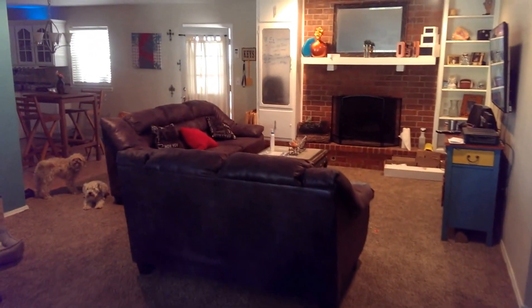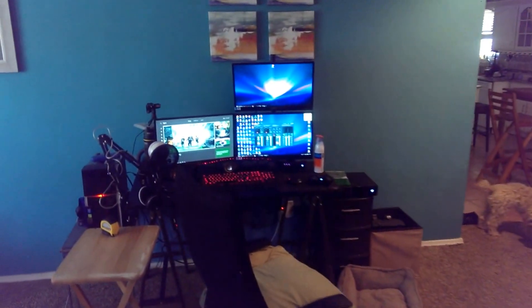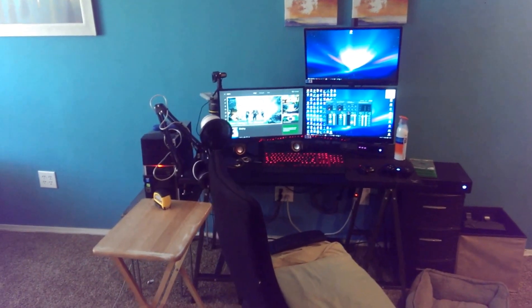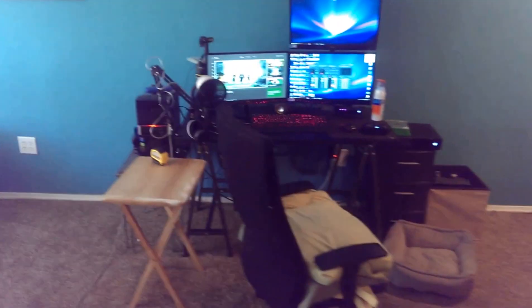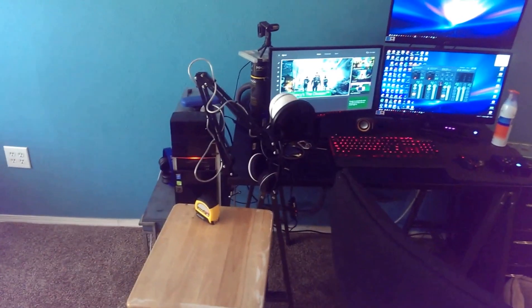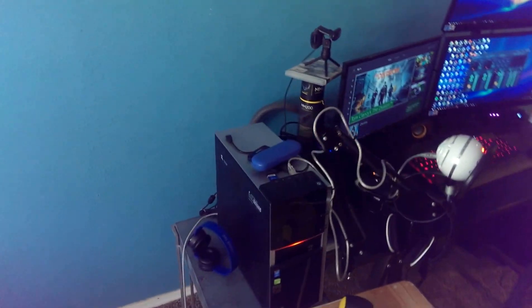Hey, what's going on everybody, it's QBZ with a shaky cell phone camera video. Here is the setup of all setups — my perfect, almost perfect setup. Let's get right into it.